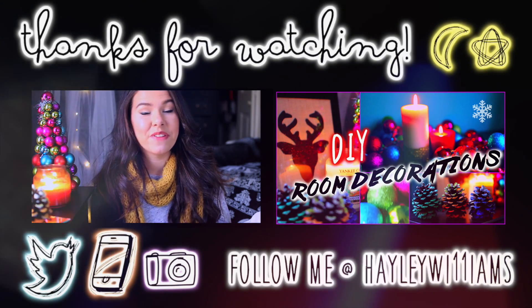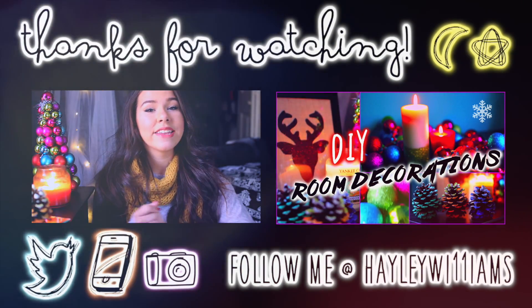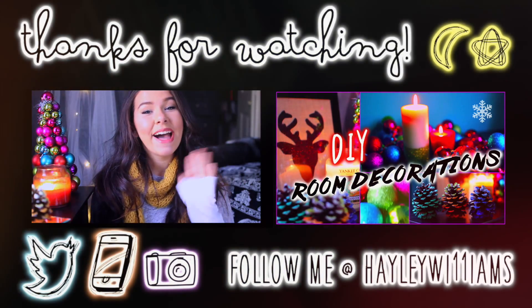I hope you guys liked the video. If you have any questions you can leave them down below and I will get back to you. I will see you later in the week for that Black Friday haul. Bye!